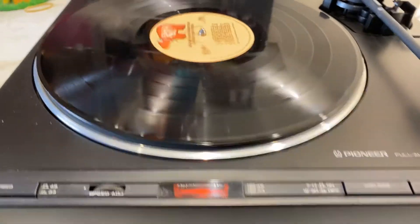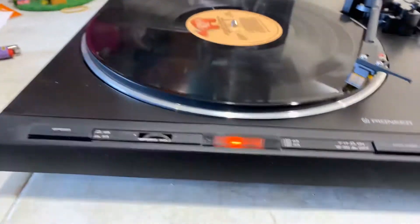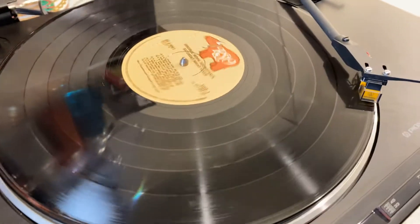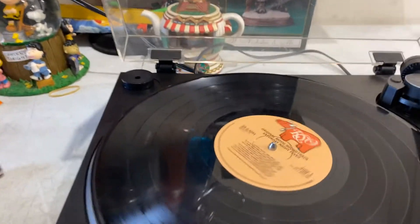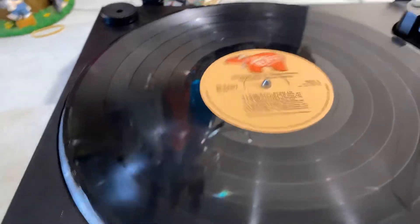All right, push and begin. Tonearm level is right there. The sound of a record! So now I'm going to do the speed control for a 45. That works.